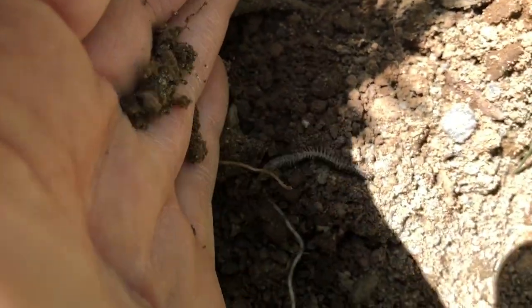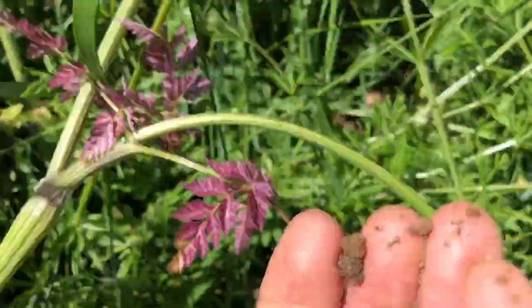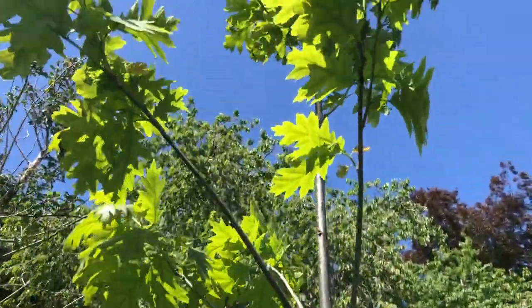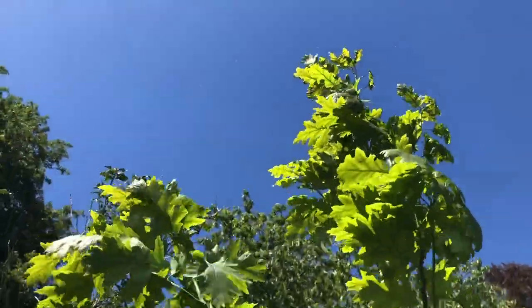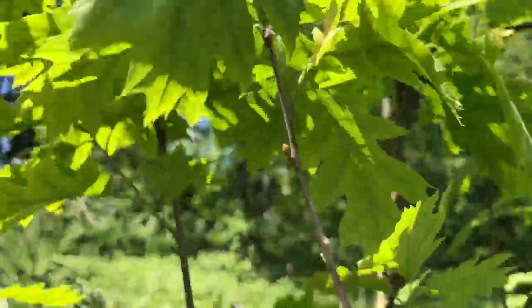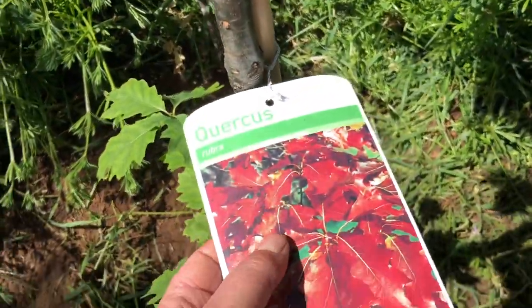Now I have to rescue the millipede — they are such amazing animals. You can go up there. Tumble tumble tumble down — okay, I'll put you further into the bushes. So this is my new pair of shoes, or the equivalent of it. I'm frightfully excited to say it's a red oak!